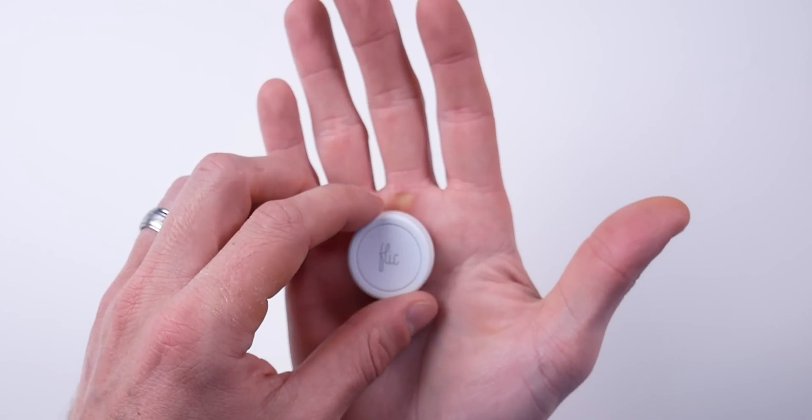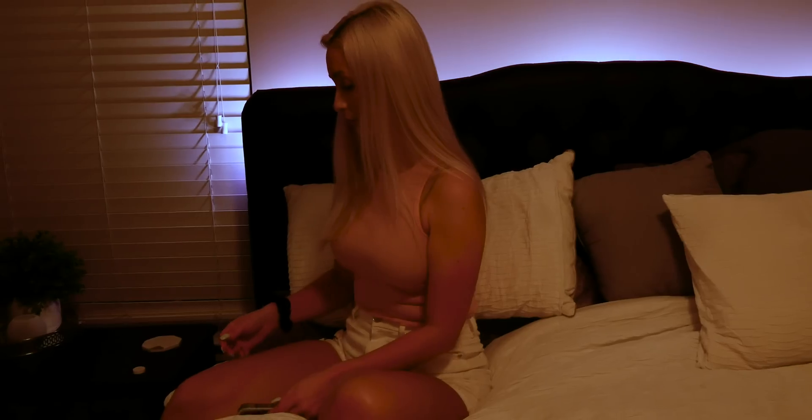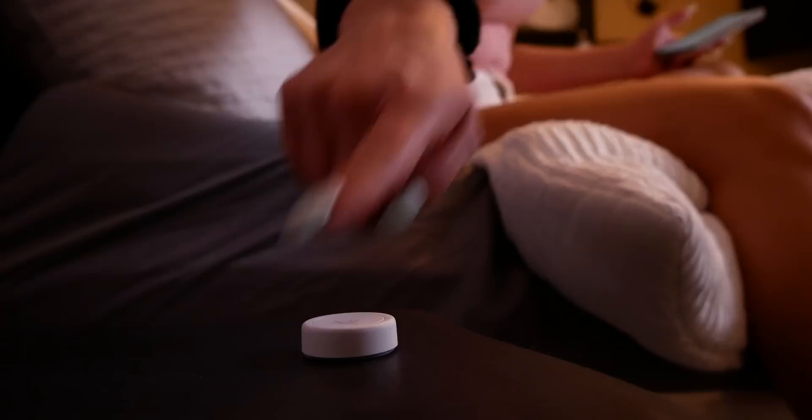Sometimes you just need to have a physical way to control your smart home stuff. Enter Flick buttons — these cool little buttons that can actually control all kinds of stuff. And with their recent update to support HomeKit, you can now control all of your HomeKit accessories as well. Today we're going to take a closer look and see if this little button is worth adding to your smart home. Plus, I've got a really cool giveaway to tell you about, so stick around to the end to see how you can enter for a chance to win some Flick buttons of your own. Let's go!